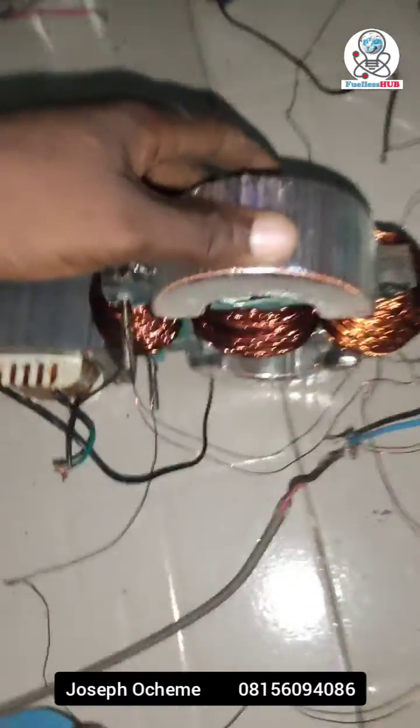My name is Joseph Ocheme, the content creator of RollerSub, and I'm here testing a different kind of transformer.